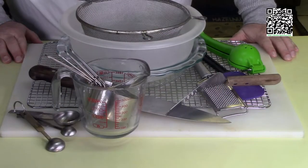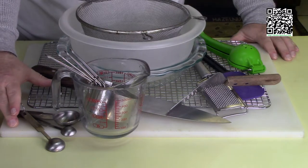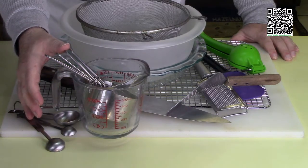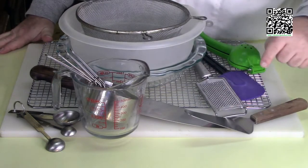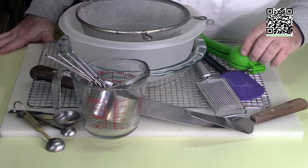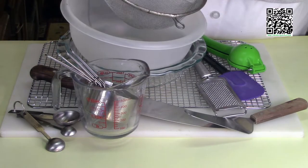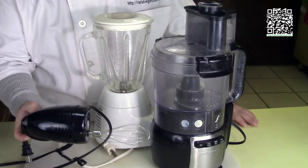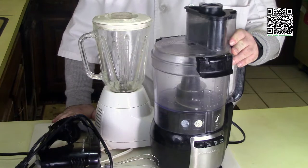Let's find out what tools and ingredients we're going to need. You'll need a cutting board with a damp towel underneath, measuring cups, measuring spoons, a knife, a pie server, a zester, rubber spatula, a lime squeezer, a cooling rack, a mixing bowl, a wire sifter, a pie tin, a mixer with the wire attachment, a blender, and a food processor with the blade attachment.